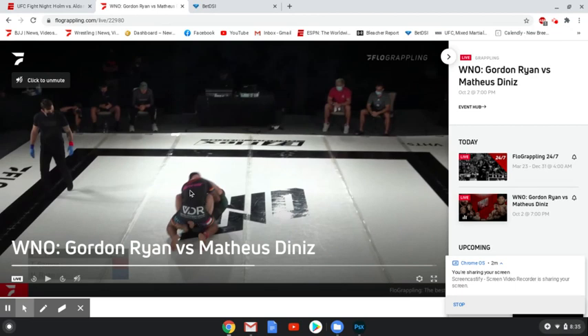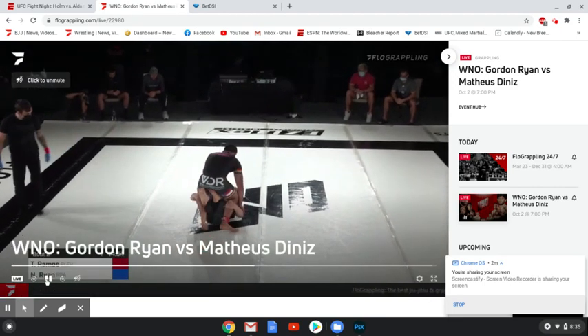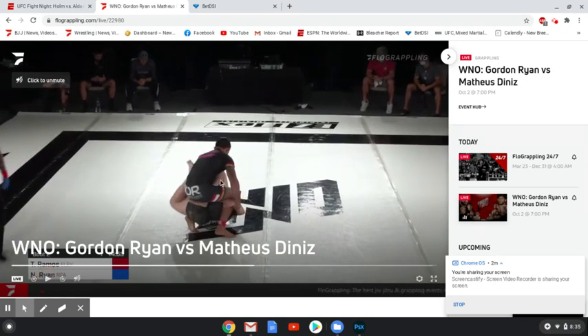It's hard to tell whether Ramos pulls his arm out or whether Ryan wasn't that concerned about the sweep — he's just looking to get space underneath Ramos' legs. You can see Ramos doing a pretty good job of keeping his weight down here. You don't want a leg locker to get underneath your legs. It's not as though he's jumping up and creating even more space than he has to, but even still, this is more than enough space for Nicky Ryan, who then switches over to single leg X.